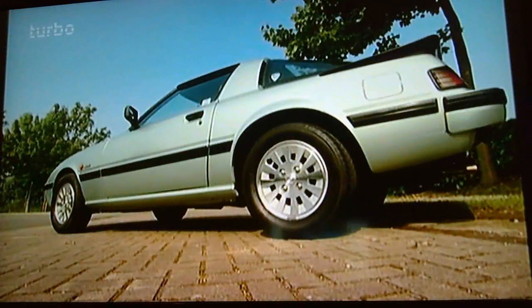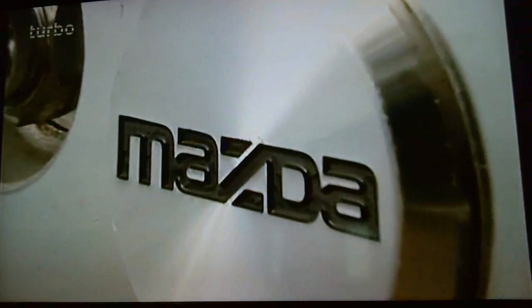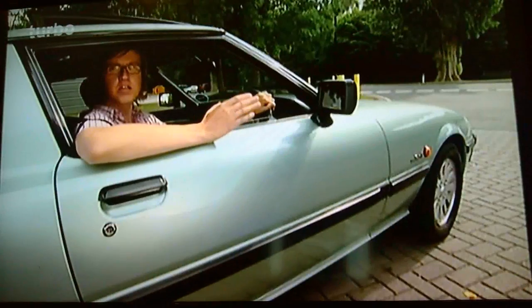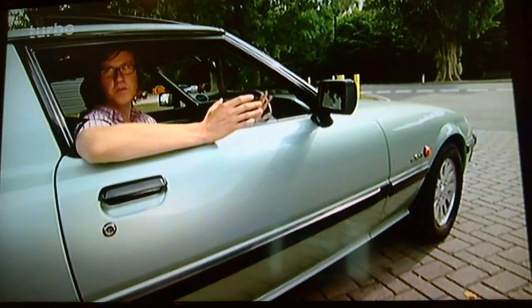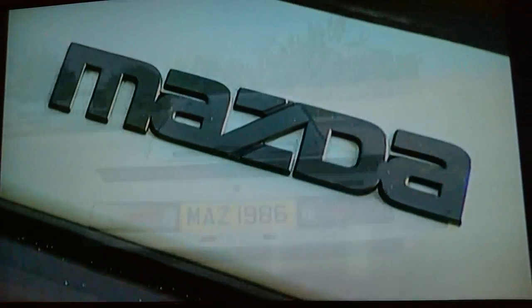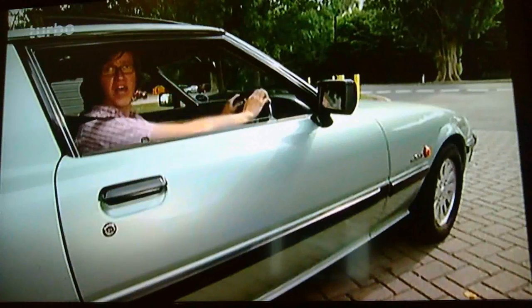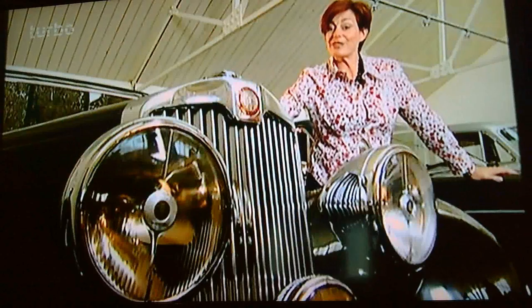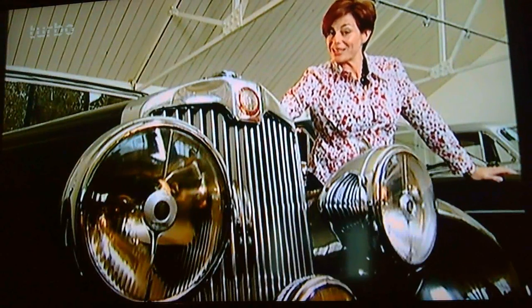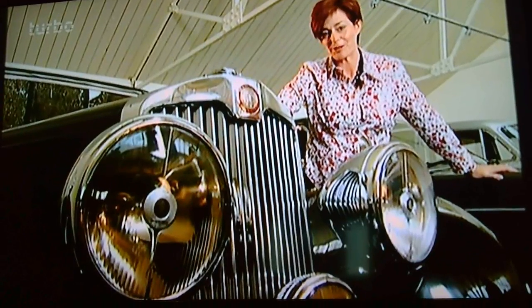Remember, the RX-7 is the car that finally proved that the rotary engine could be made to work for the mass market, so its place in motoring history is assured — and you could buy your very own piece of it. As little as £2,000 is a small price to pay for a car with this much character, performance and practicality. Yes, you'll need to find a specialist who knows what they're doing, and the fuel bills will be high, but it really doesn't get any more complicated than that. It's a bargain! That's it for now — hope you enjoyed the show. Join us next time on Classic Car Club.